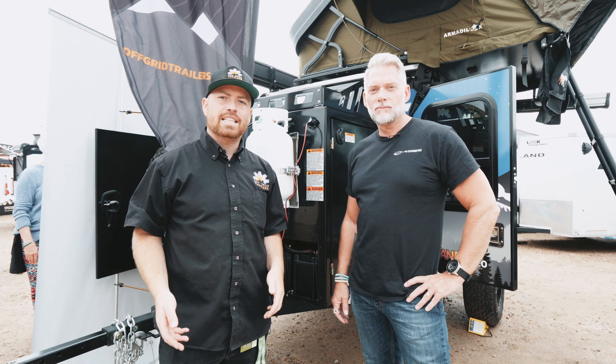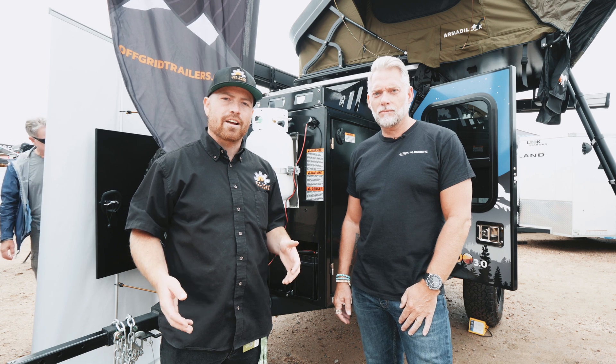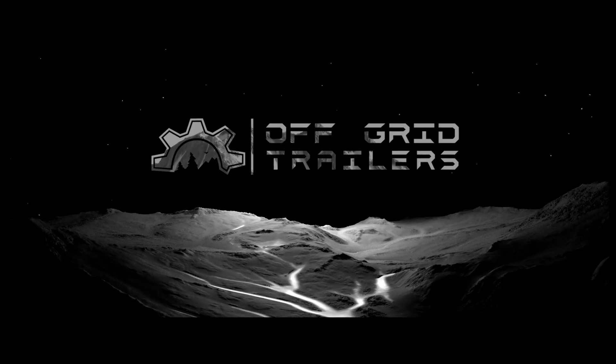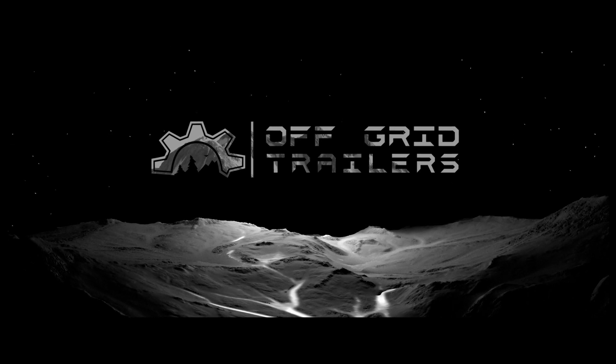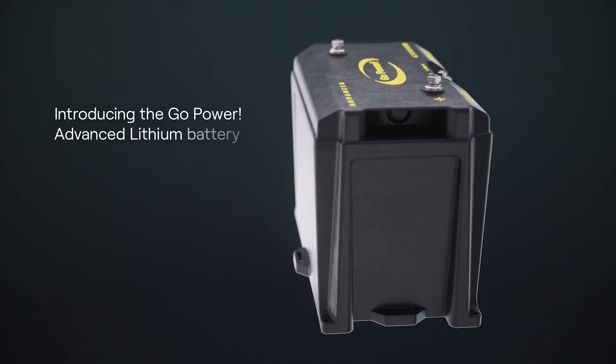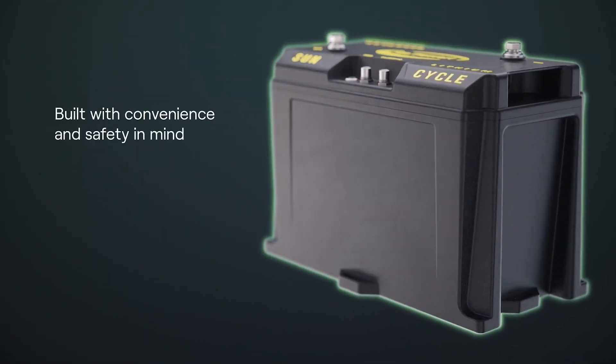I'm Cory with Off-Grid Trailers and today we're with Colin from Go Power and we're going to talk about our new lithium battery options. Hi everybody, I'm Colin from Go Power. Today we're going to talk about our new advanced lithium battery that's going in the Pando 3.0 from Off-Grid Trailers.